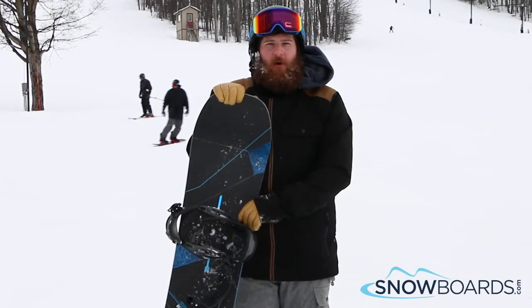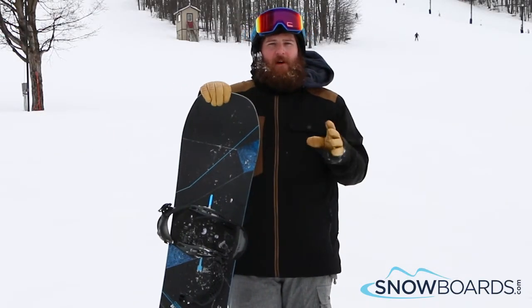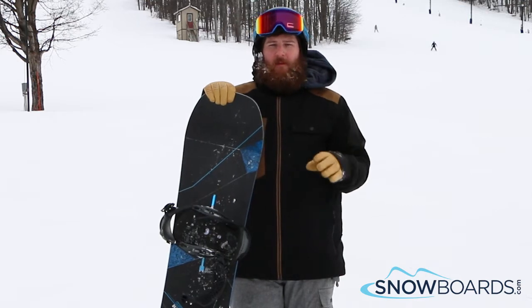Hey, I'm Rob. I just got done riding the Burton Custom X. 5 out of 5 stars. I absolutely love this board.